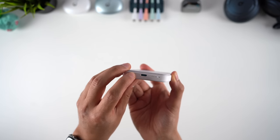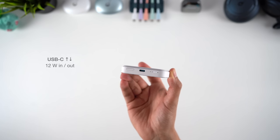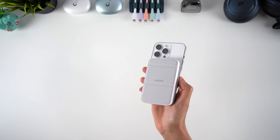The bank features a button to check the remaining battery or charge level with LEDs, and a single USB-C port which is bidirectional. This means you can charge other devices via this USB port like a normal power bank, and you can charge the power bank itself here too. But you'll mainly be snapping this thing onto the back of your iPhone and enjoying the freedom of wireless charging.